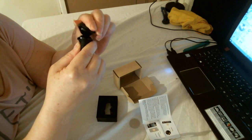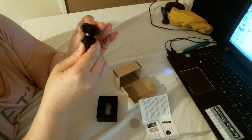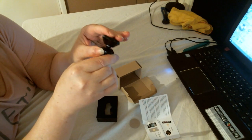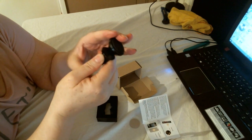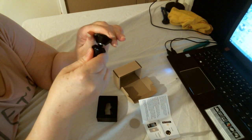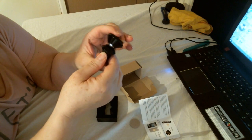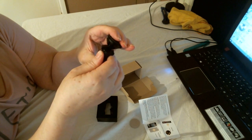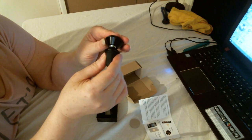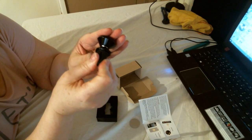You can turn it whichever way you want so you can see your phone. You can use it as a sat nav or even just for calls or texts, and it's out of the way. It's got a good ball there for swiveling — it feels sturdy although it's small. It has that sturdy feel to it.